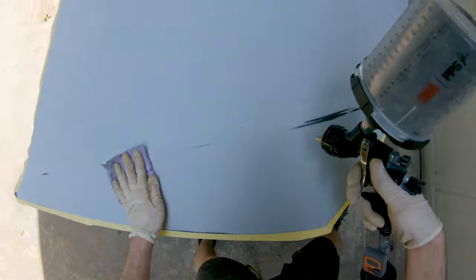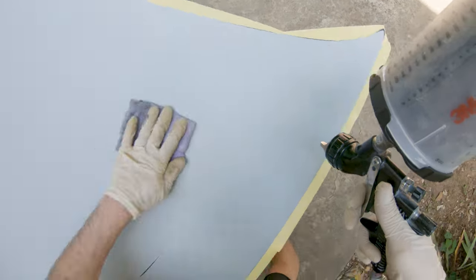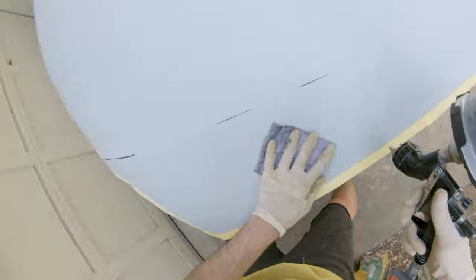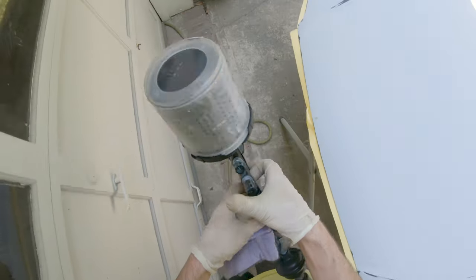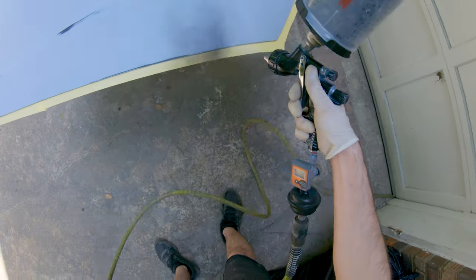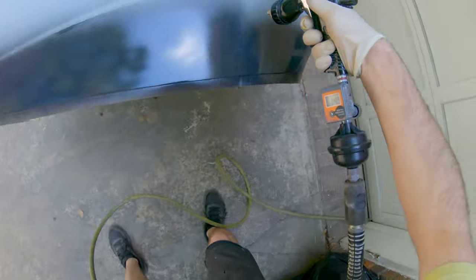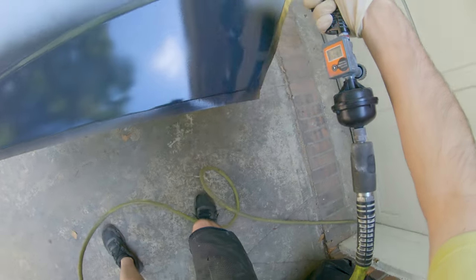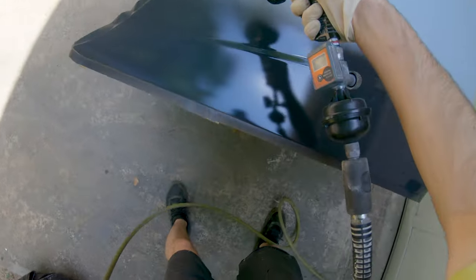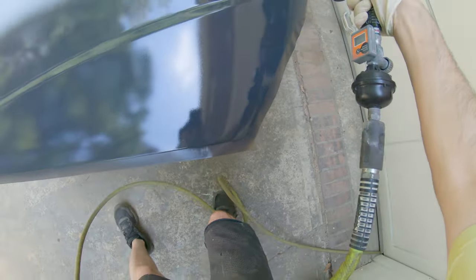Also very important for getting a clean job: you're going to see me tack the panel off with a tack rag. You definitely want to get one of these — it picks up any dust, little pieces of dirt, or anything that falls onto the panel. Do this before you start spraying anything. Wipe your panel down with wax and grease remover, then come back and blow some air while wiping with the tack rag.